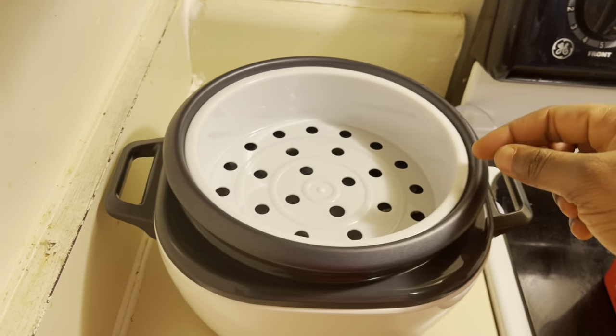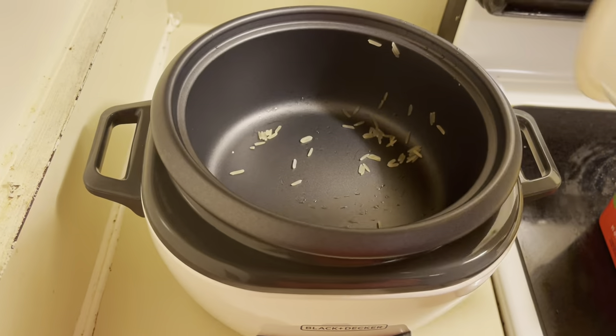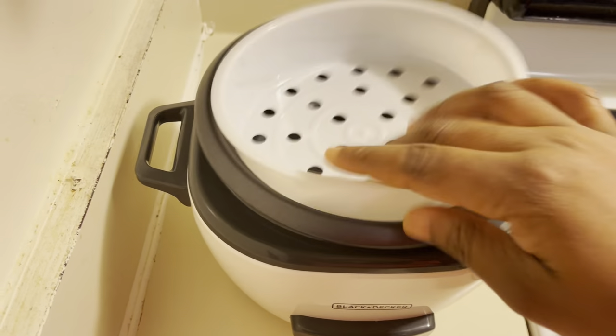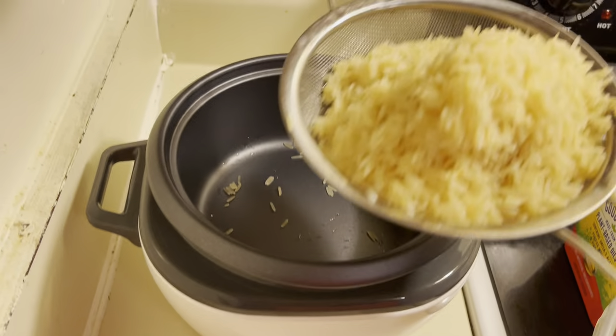This piece here is for your veggies, in case you want to boil them — you just add the veggies here, then add some water into the pot. And this is how the pot looks. You cover it on top. So in this video, I'll be showing you how to make rice.